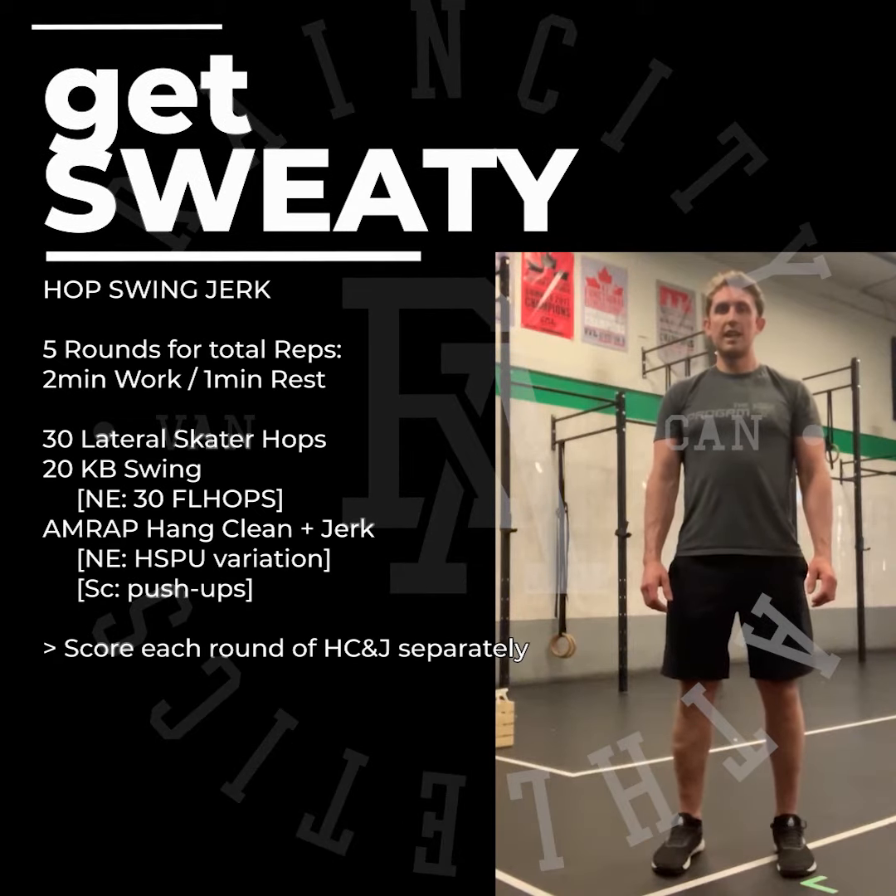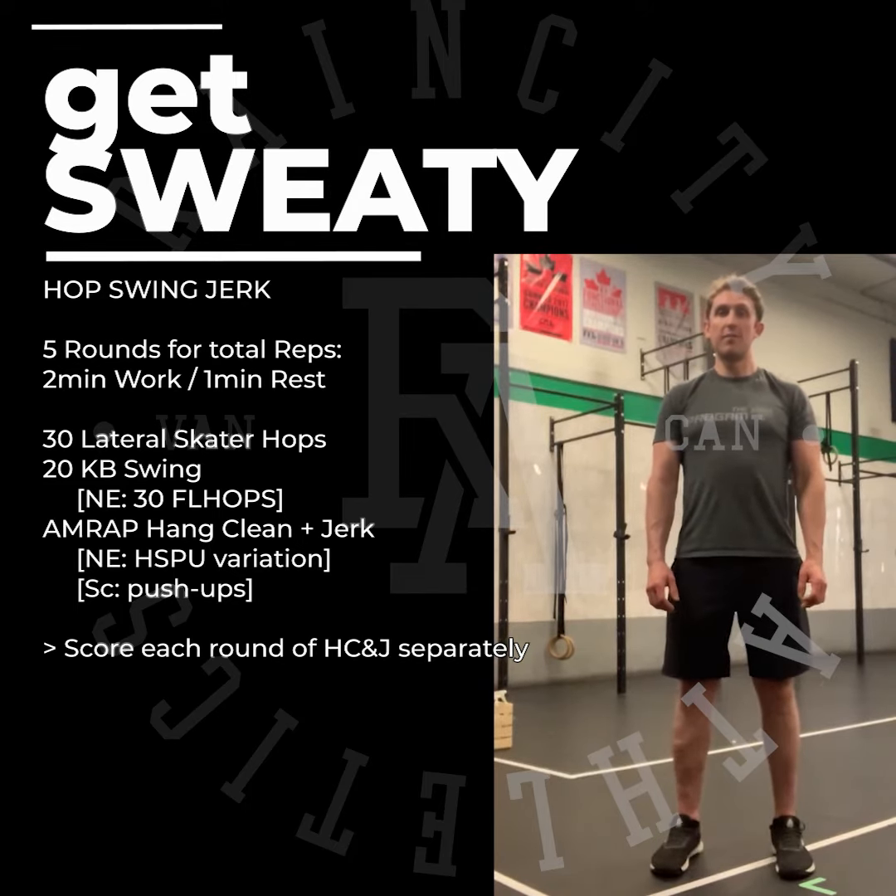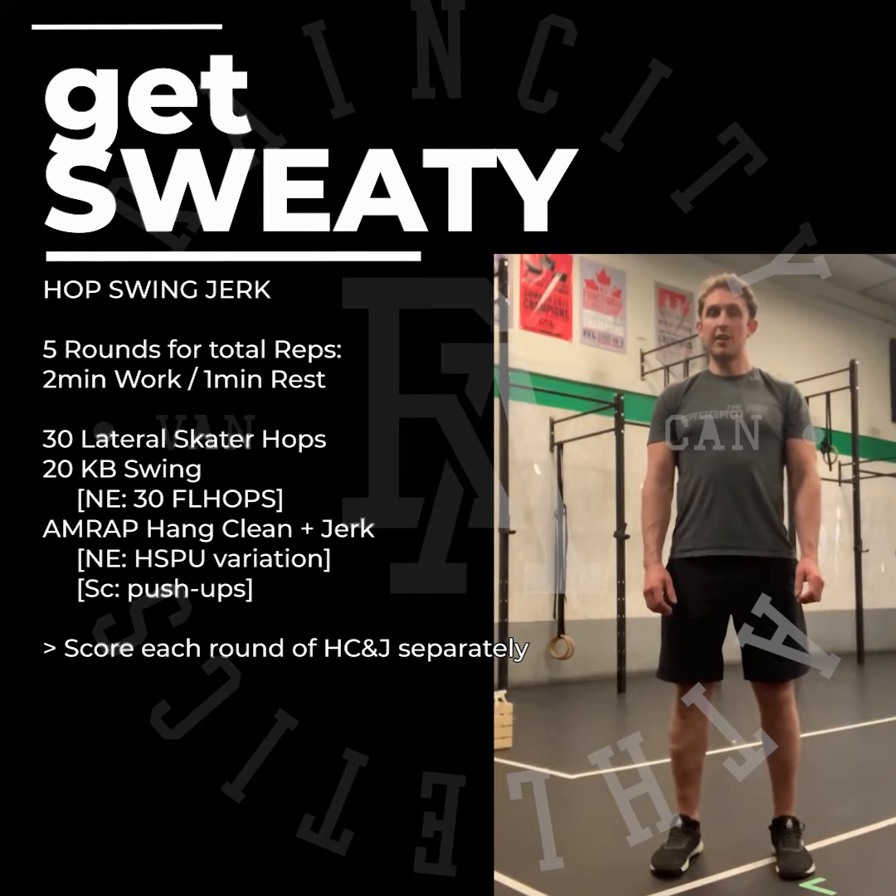Today's ODD guys is hop, swing and jerk. It's five rounds for total reps of two minutes of work, one minute rest. We start with 30 seconds lateral skate hops followed by 20 kettlebell swings.